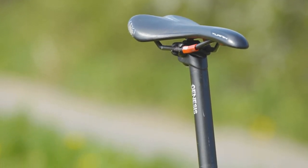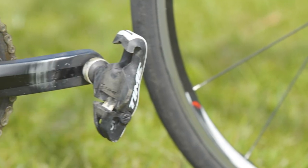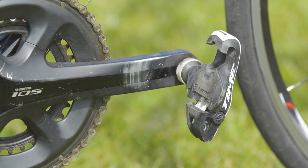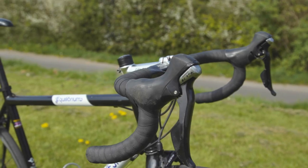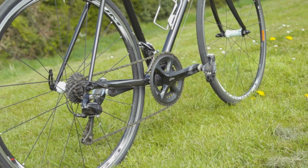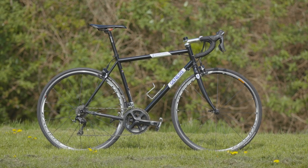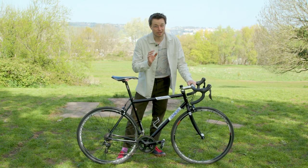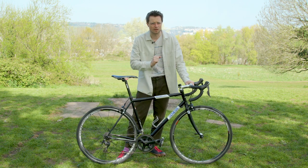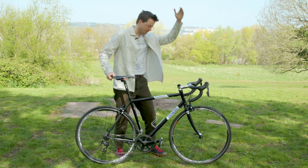Before you jump in the comments — yes, I am indeed aware that these Time Expresso 15 pedals are in fact worth probably more than the rest of the bike put together. With times and component designs moving on, this bike is beginning to feel a little bit dated. But more importantly, the components are also quite worn out. So now is the time to take the Genesis away for its full makeover.